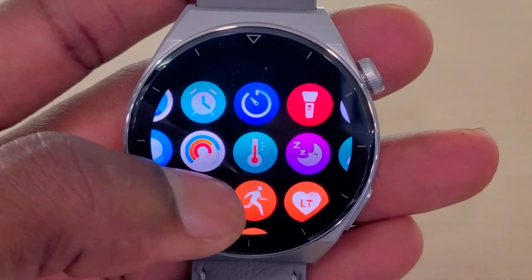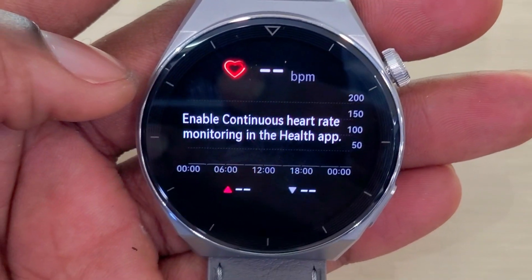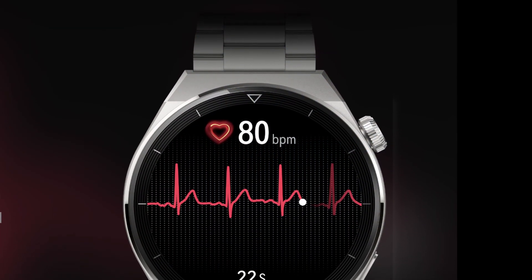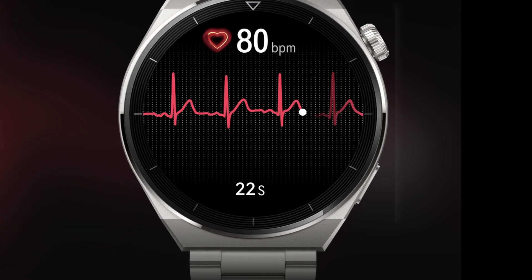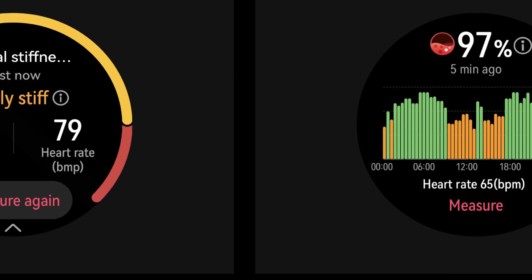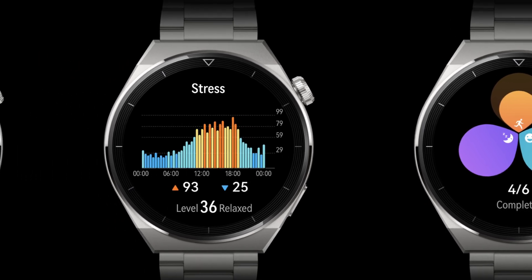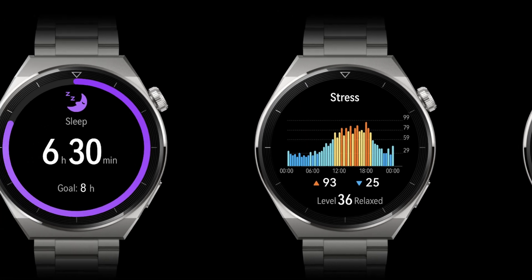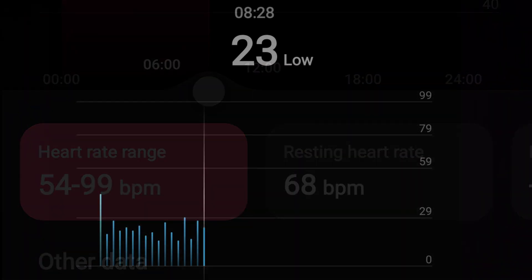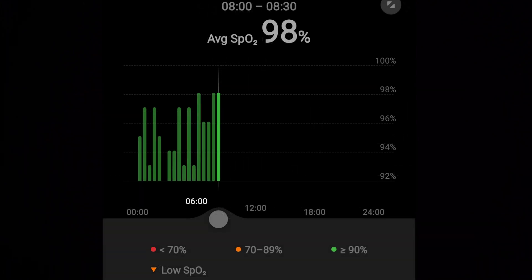The health features on the GT3 Pro are the reason why this watch has been number one for most people, including myself. It has a lot of great health features, most especially ECG. The ECG on this watch — even though it's not available everywhere in the world, it is available in certain countries especially here in Asia — works as well as Apple's or Samsung's and is very accurate. The sensors overall are incredible: step count, heart rate tracking, stress tracking, temperature check, and blood oxygen features are all so accurate, even more so than my Watch 3 Pro.